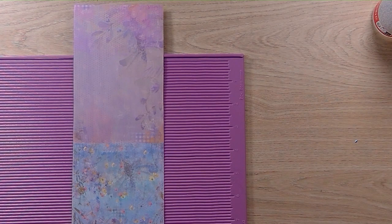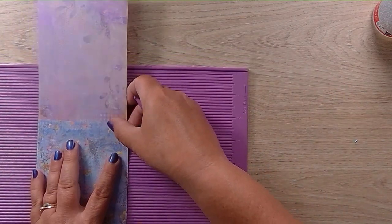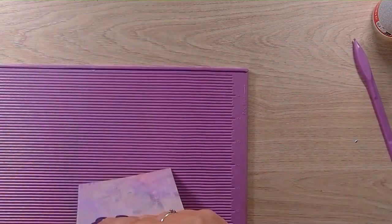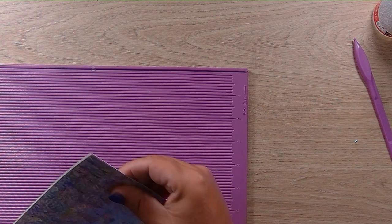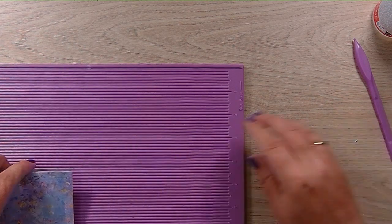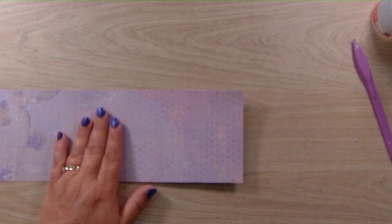I'll score this card blank. You've got a plainer side — I'm going to use that as my middle, and this will be the outside. I'm just going to score it where the patterns change. Make sure it's nice and square — I'll pop it in the corner of my board just to make sure it's square, and then just give that a burnish. There we have our card blank base.